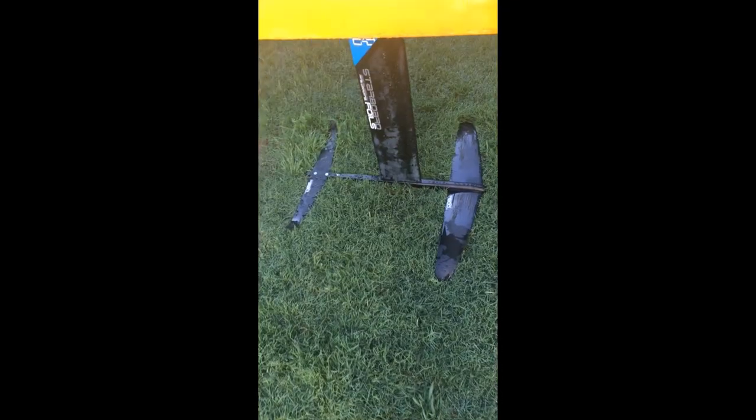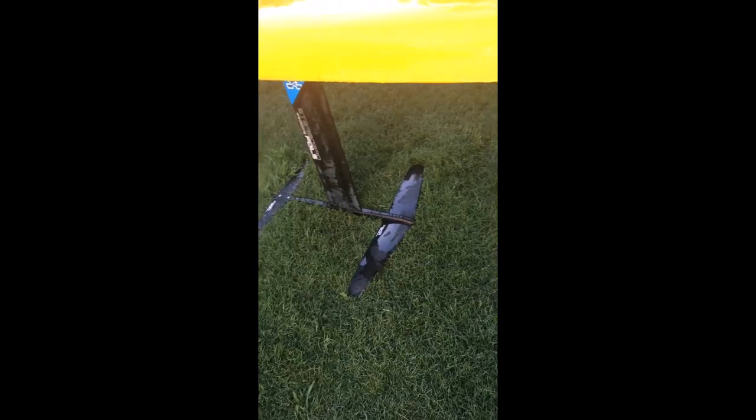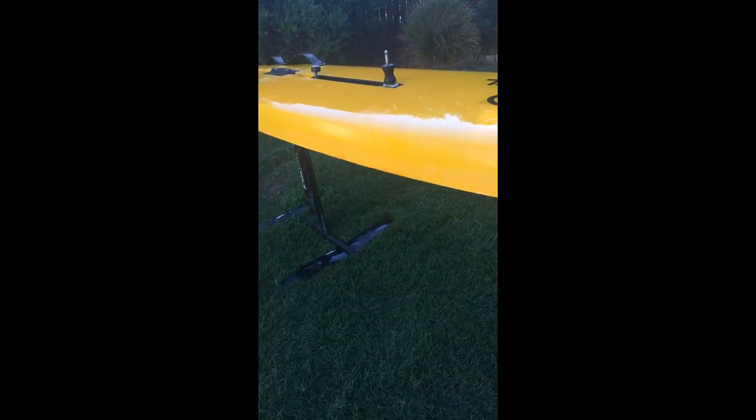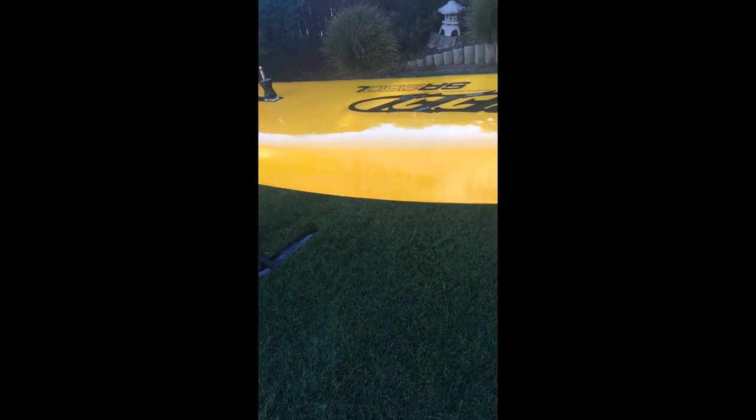It's a really really nice Starboard GT foil — absolutely brilliant. I've had it for about four weeks now. I think I got it on about the 7th of December as a Christmas present to myself.